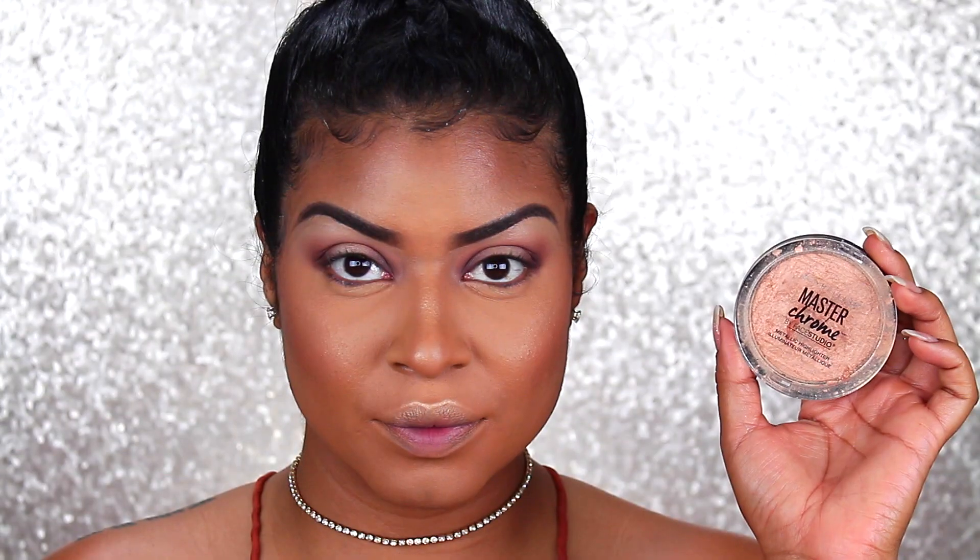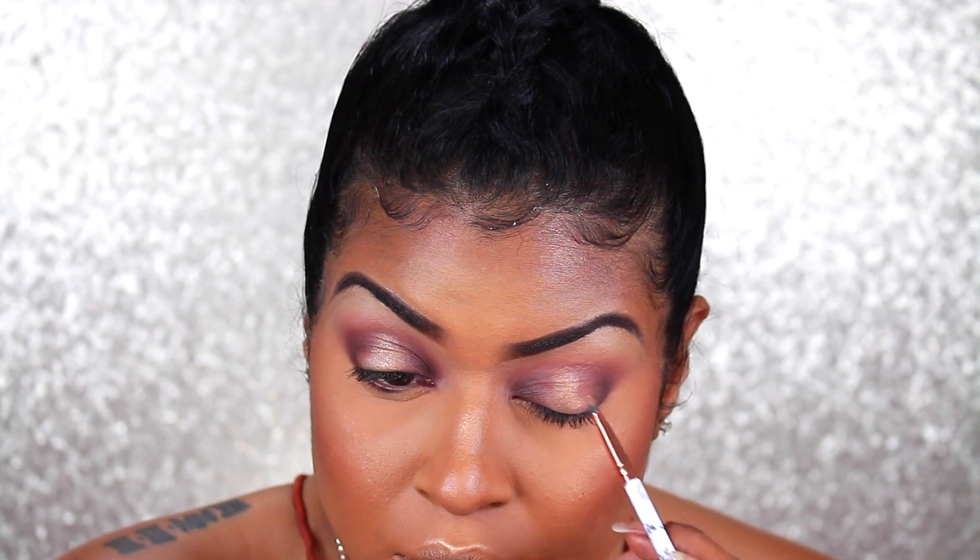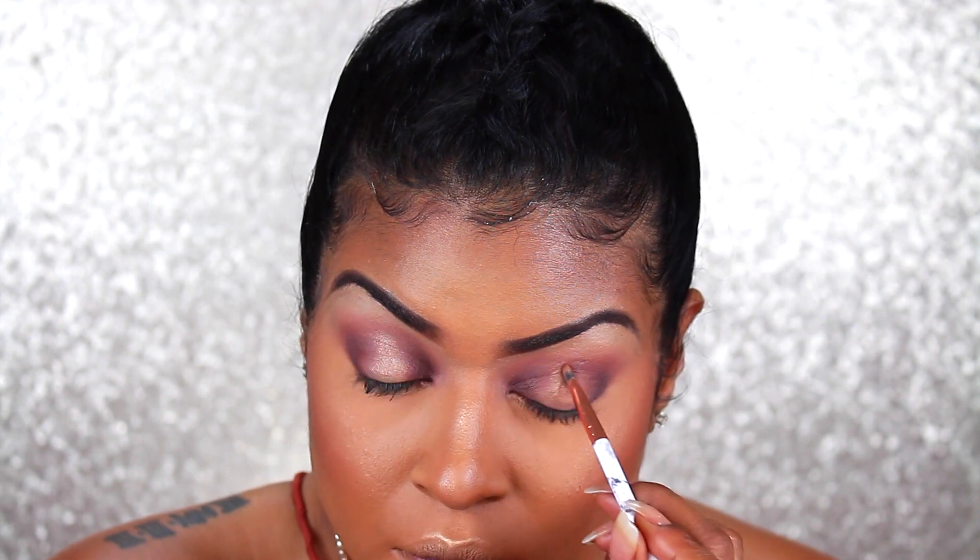You're going to apply it near the inner tear duct area and this is just going to help you create the halo. Be patient because the blending process is going to be real.